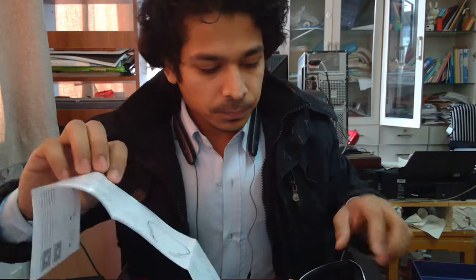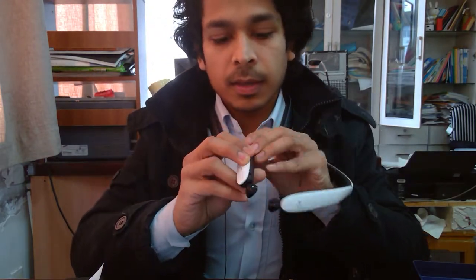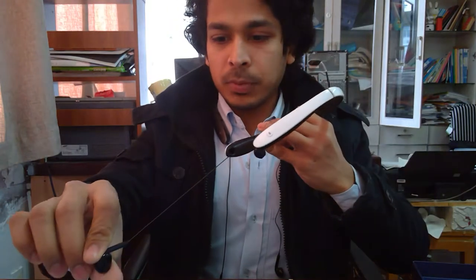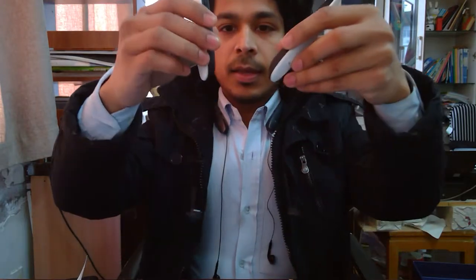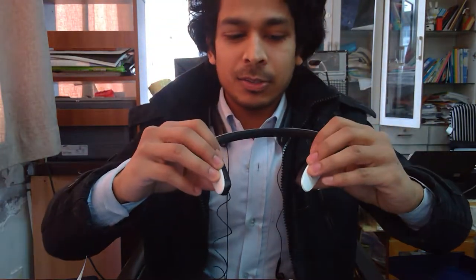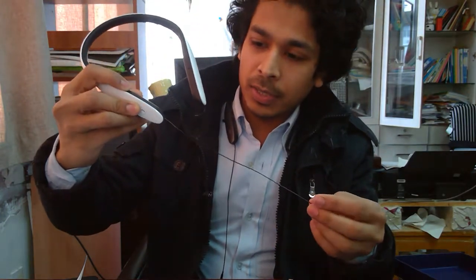It supports both English and Chinese language, and there are instructions for how to change the language. As you can see, the earphone can be stretched — this is the maximum extent of stretch, and when it stops pulling out you're supposed to stop, because it has a kind of spring inside which rolls up the wire. You're not supposed to stretch more than this — it has a kind of click when the wire inside reaches its limit.